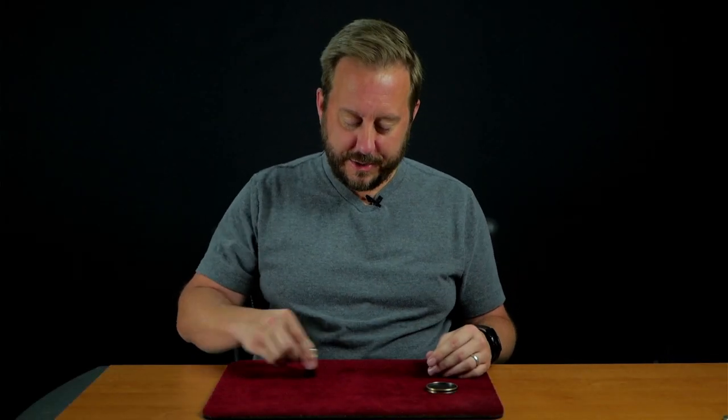I'd like to show you part of my coin collection. Now I keep them in this nice box because these are nice coins.